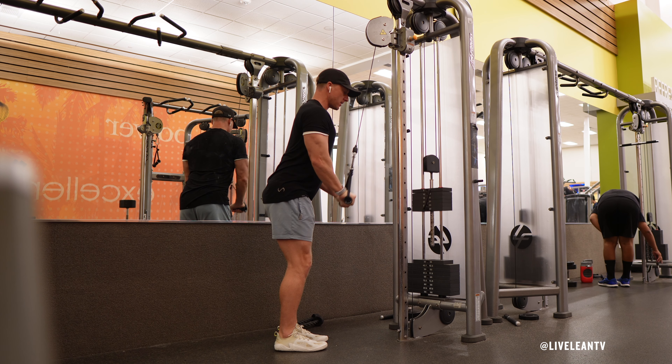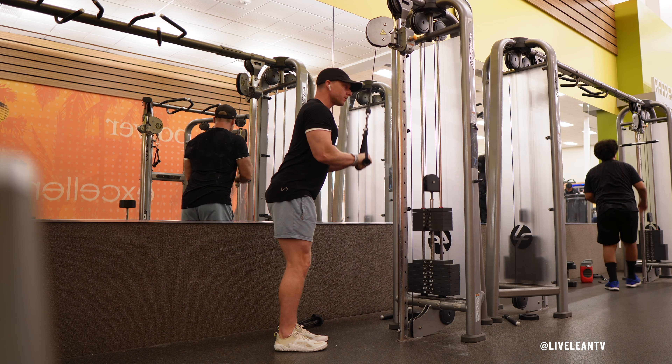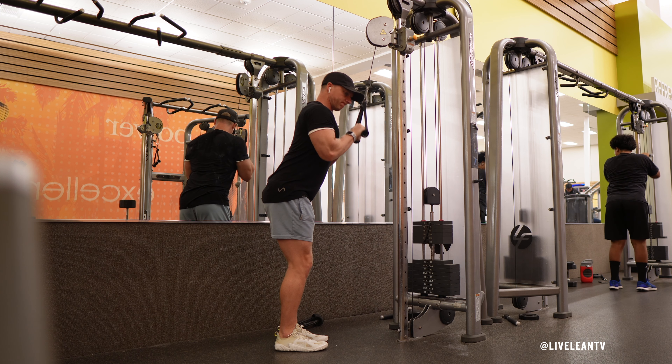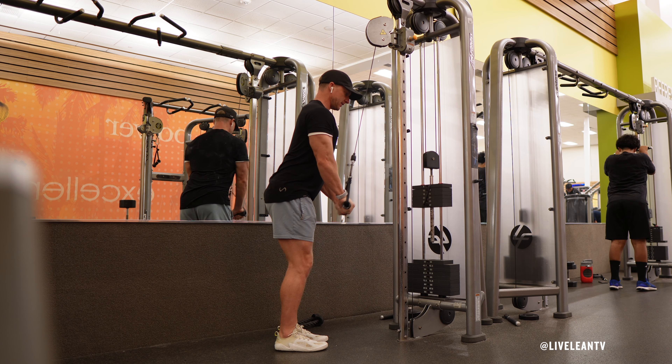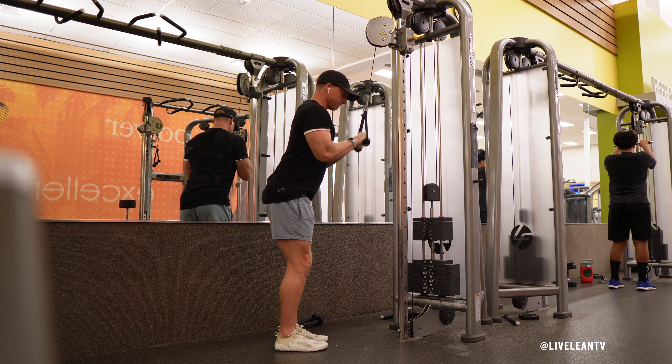Inhale as you slowly return the handles to the starting position, allowing your forearms to come up in a controlled manner until your elbows are at a 90-degree angle or slightly above, without losing tension in the triceps. Ensure your elbows remain tucked in by your sides and that your upper arms do not move during the return phase.